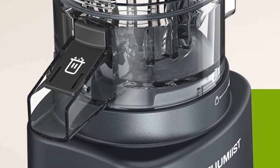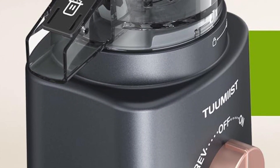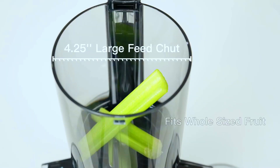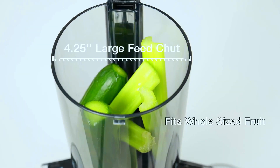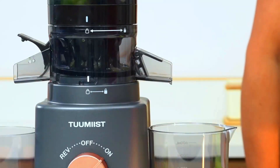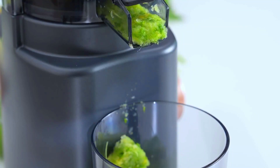Made from Tritan, BPA-free material, the juicer ensures that the juice produced is free from harmful chemicals, promoting a healthier lifestyle. Backed by a robust build and a hassle-free 30-day trial period, the Tuumist cold-pressed juicer offers durability and peace of mind.